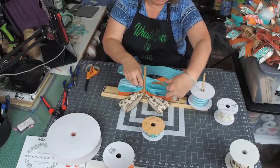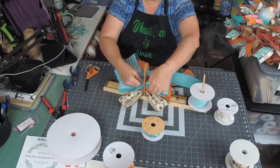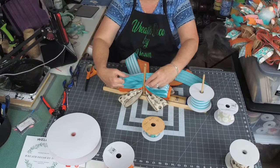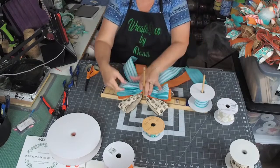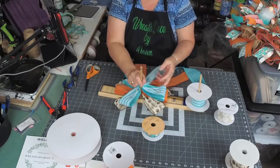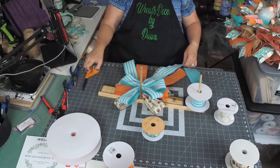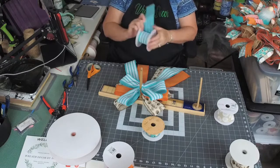Let's do one more on each side. Spread these out. I have to get some more of this one — I really like this one.